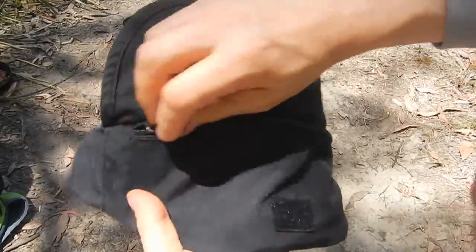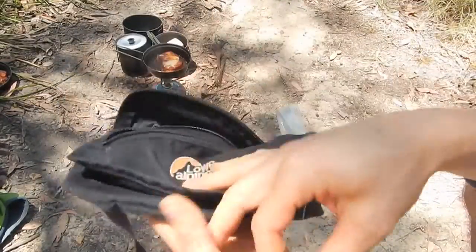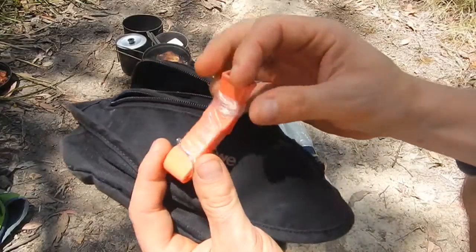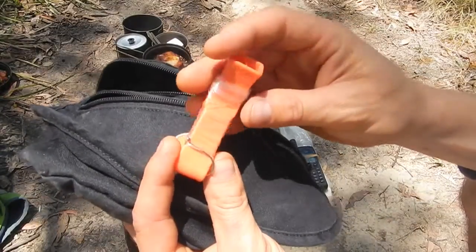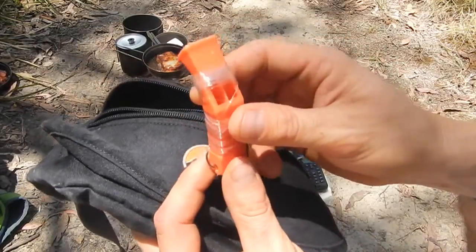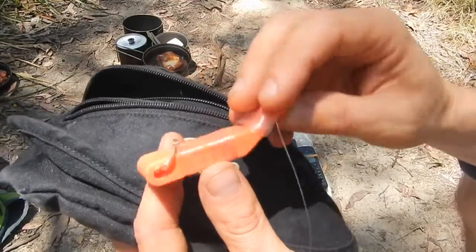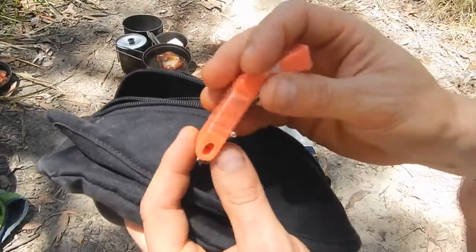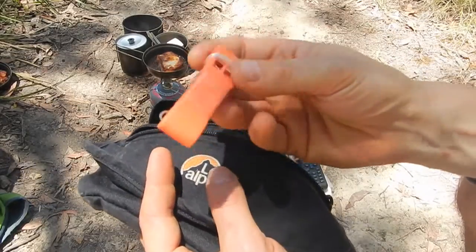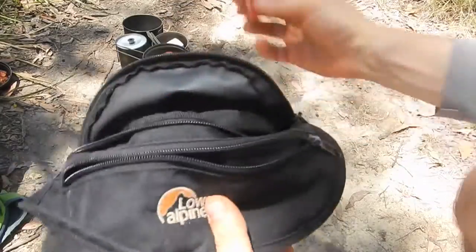In another compartment of the bum bag I have another whistle with a fishing line tied around it. I don't actually carry this for the purpose of a whistle — it's just a handy thing I had lying around to wrap the fishing line and hook on. Honestly I'm not exactly sure if in a survival situation I could actually catch anything with this, but we've been doing a bit of fishing lately so that's one reason it's in there.